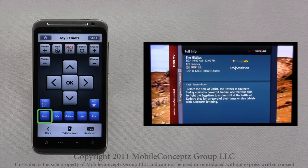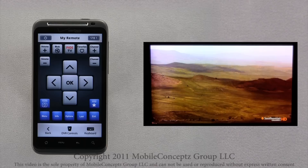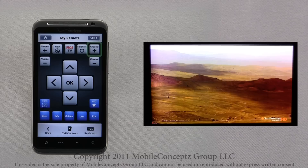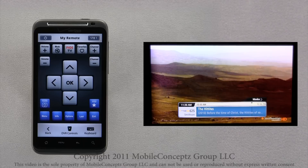Tapping Menu and Exit again, I will return to the show I was viewing. As we mentioned earlier, the Last button is an important button to be familiar with. Here, I have scrolled to a different channel accidentally — however, a simple tap on the Last button will return me to the correct channel.